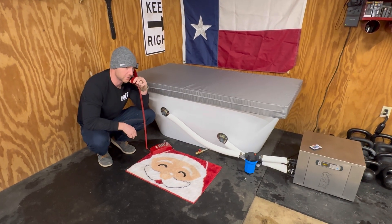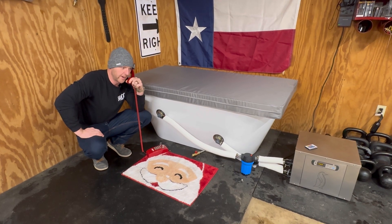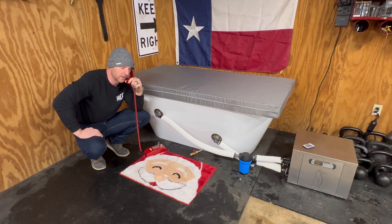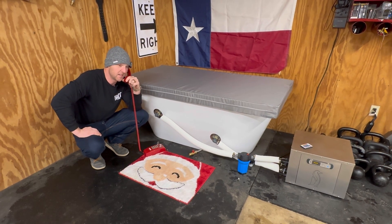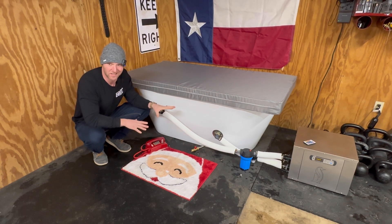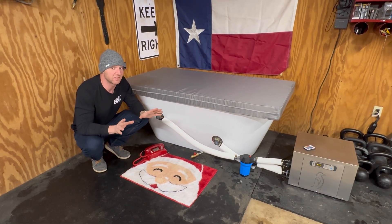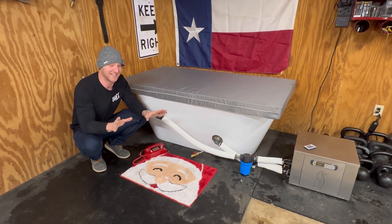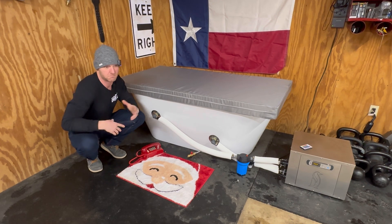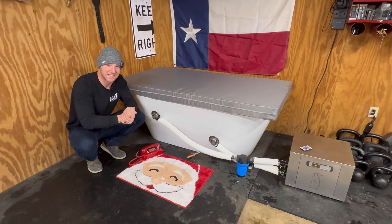Mower Mike's workshop here. Just got a telephone call from the North Pole — Santa. He's very busy but he made some time to call me and say: Mower Mike, you need to lay off the awkward bathtub videos. So we're not going to do any more awkward bathtub videos for a little while. I'm going to go back to the bread and butter — chainsaw videos, maybe a three-wheeler, motorcycles, mowers. So until next year, y'all have a Merry Christmas and Happy New Year. Mower Mike's out — see you next time.